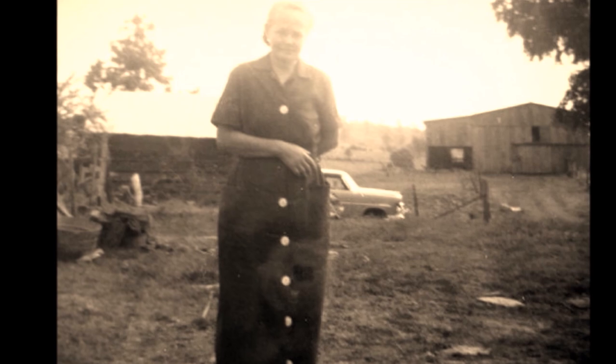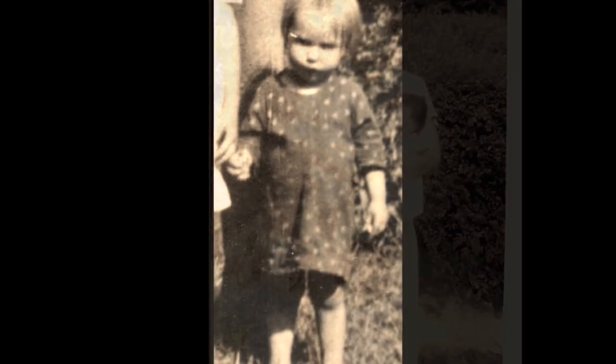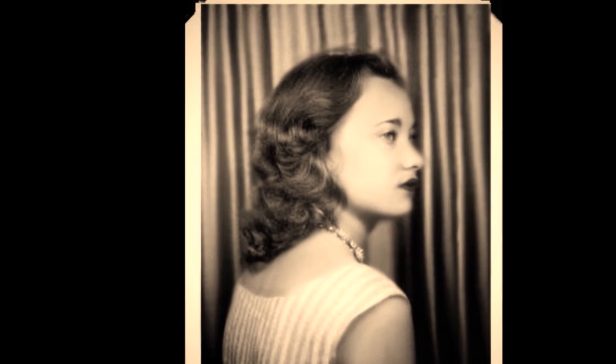When I was a little girl, we used to go to church and attend what we called singing schools. A lot of the churches back then were poor and couldn't afford instruments. We'd have what we called singing schools, and we'd learn to sing the shape notes, or as they call it today, harp music.